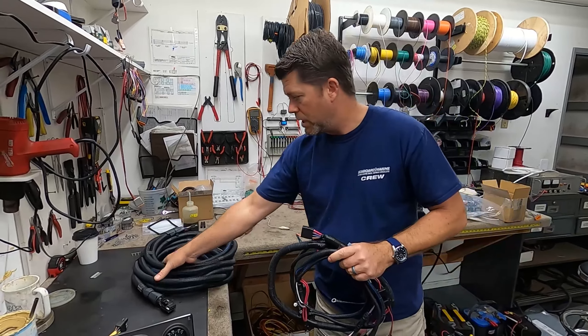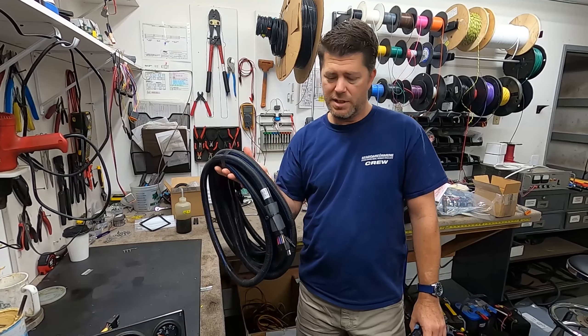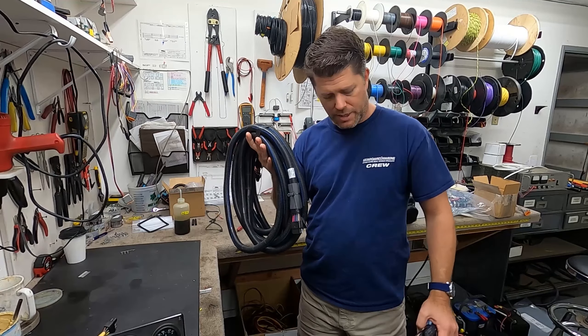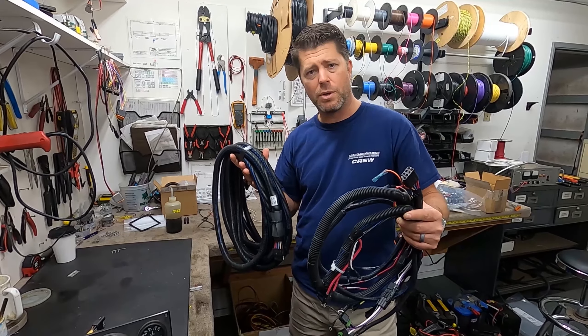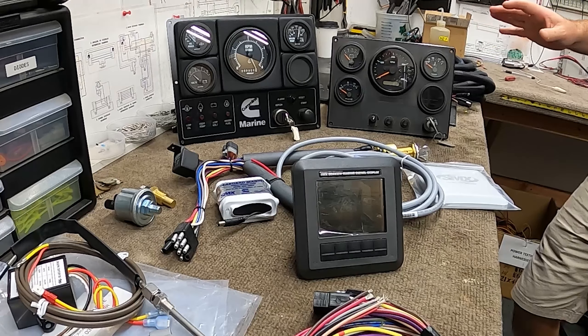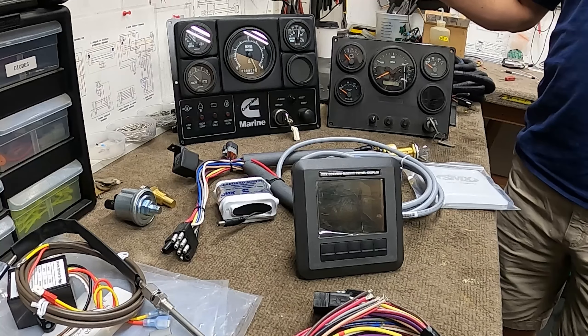From here, you're going to connect a general extension harness that's going to be at some variable length, typically from 10 feet up to 40 feet, and this is going to connect all of your engine components up to the dash where you're going to have your instrumentation. Seaboard Marine offers generally three different types.